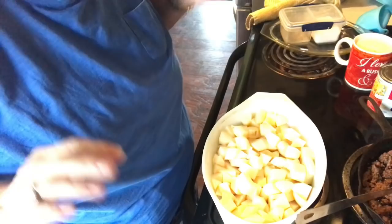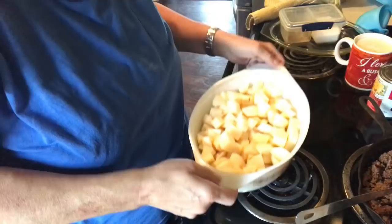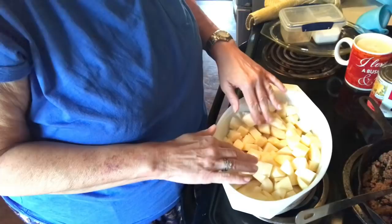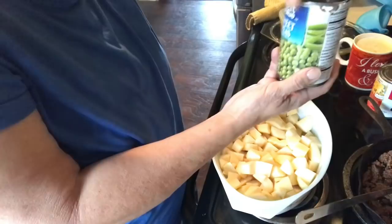I don't even know the size of this casserole dish but it's like an oval 9 by 13. I peeled and cut some potatoes, diced them, and went ahead and put those in the dish — it's about half of the dish of potatoes.